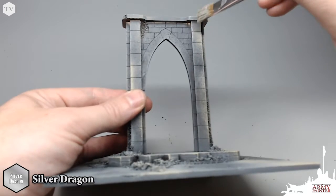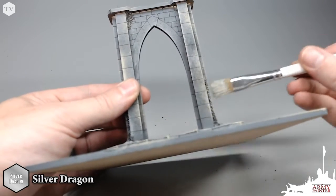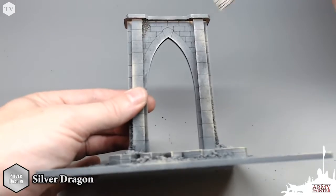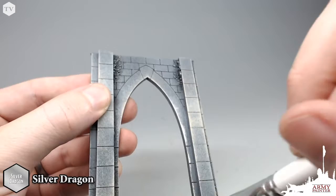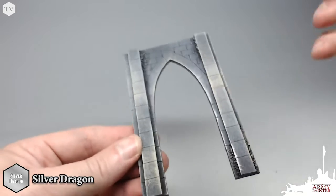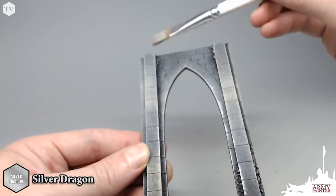Finally, using Silver Dragon, we're going to apply this in just some areas of interest. The reason I like applying a metal dry brush over top of a stone feature is that it gives it the appearance of almost like a granite — like the rocks have chipped away and you can see some of the flecks of metal inside the stone. Very simply, we're just going to flick the Silver Dragon across the areas of the model that we see fit.